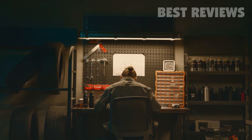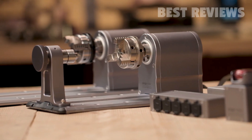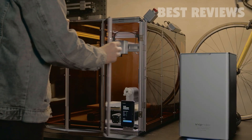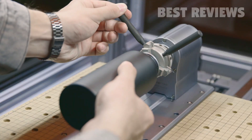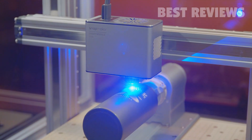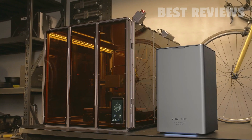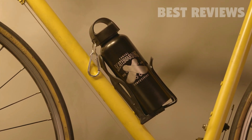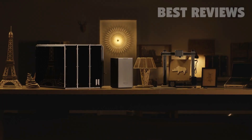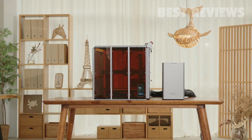Want an even more exhilarating laser experience? Add the rotary module to the formula — it adds a new dimension, enabling you to realize your ideas on a curved surface. The whole process is novel yet simple. Each add-on on its own is unique, but when combined they work in perfect harmony: powerful, efficient, and full of excitement. The Snapmaker 10-watt high power laser module is ready to bring your creative ideas to life.